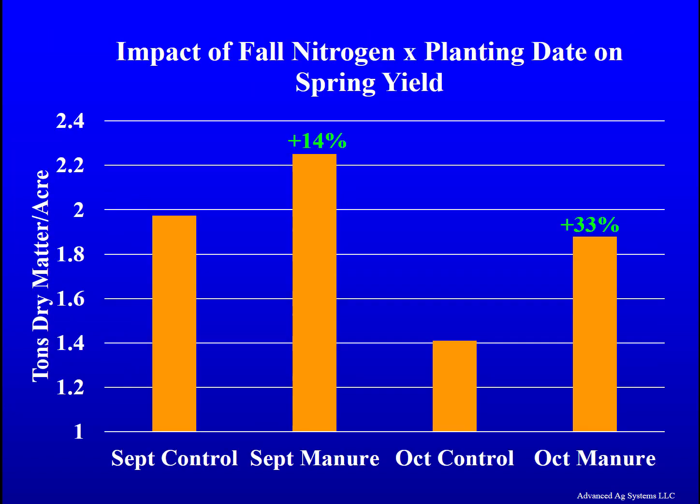By having manure applications immediately incorporated to supply nitrogen before planting winter triticale, it increases fall growth and directly gives higher yields the next spring. In this trial, we had 14 percent higher yield by adding manure nitrogen at planting time for the early planting date, and 33 percent higher spring yields when we added manure at planting time for the later planting date.